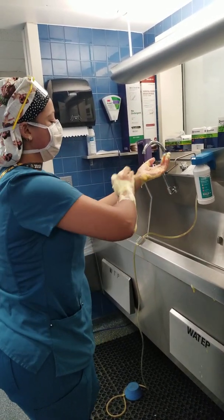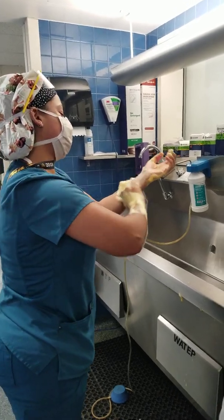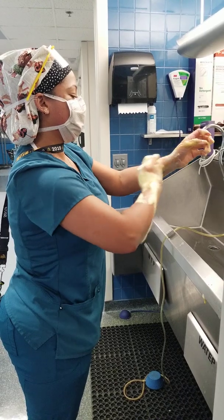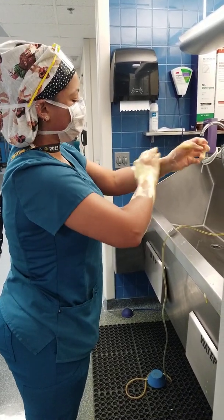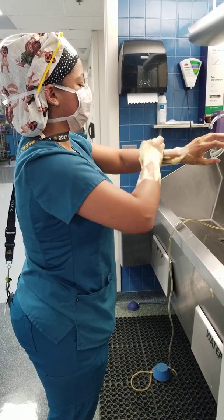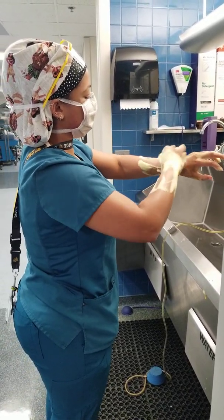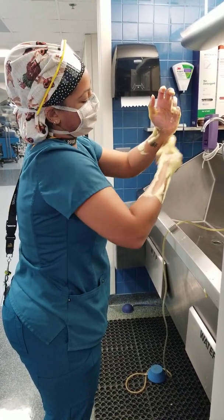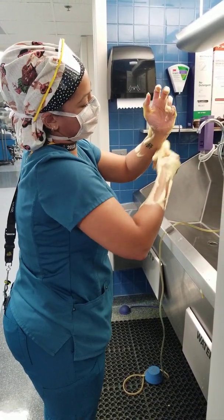Going to the other arm. Counting 20 strokes per plane on each forearm surface — 2, 3, 4, 5, 6, 7, 8, 9, 10, 11, 12... 15, 16, 17, 18, 19, 20 — then switching back and forth, going to the other arm for each successive plane.